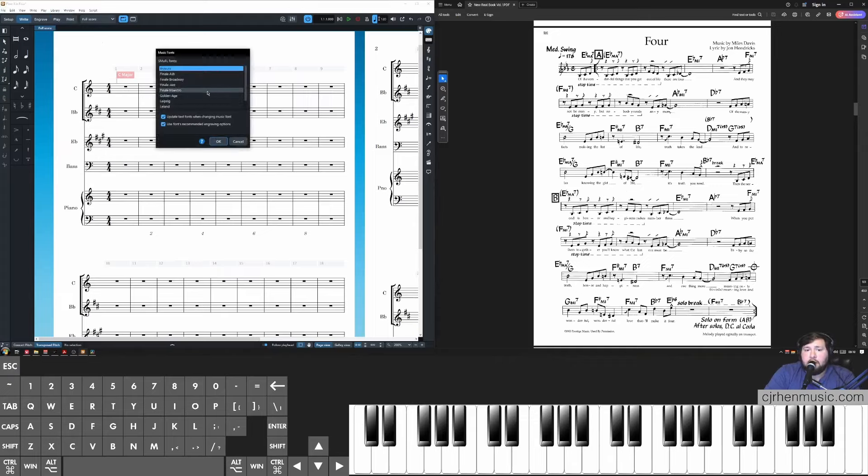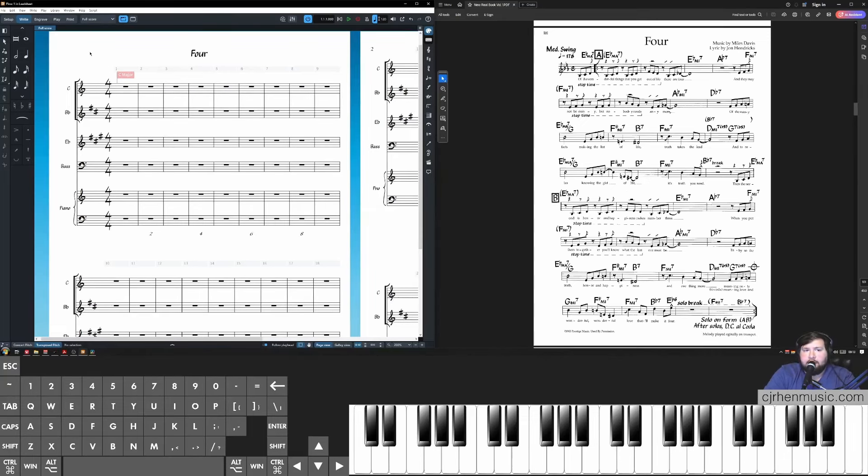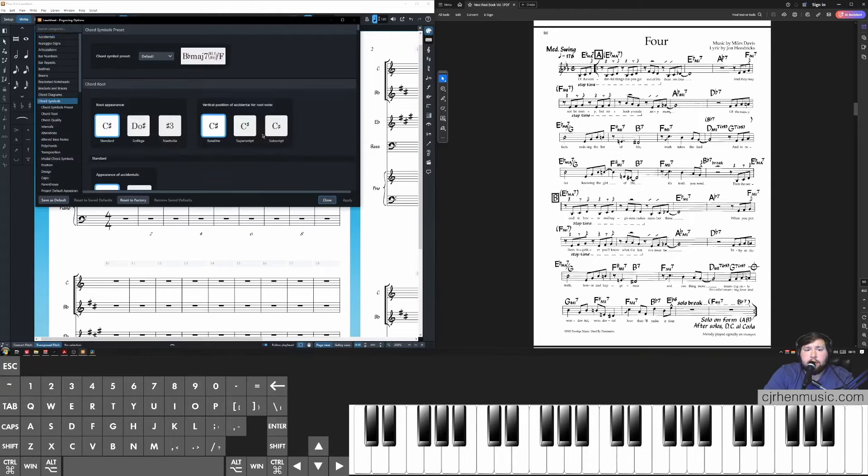First, go to Library and Music Fonts, and select a better font for our lead sheets. I personally prefer the handwritten-looking Petaluma font. Double-click it and it automatically applies to your score. The next adjustment is in Engraving Options, where we adjust how chord symbols display. Open Engraving Options via Library > Engraving Options or Ctrl/Cmd+Shift+E. Navigate or search to Chord Symbols and watch in a time-lapse as I adjust the chord symbol settings. I covered this in a previous video with an in-depth explanation of all chord symbol settings used in jazz arranging.